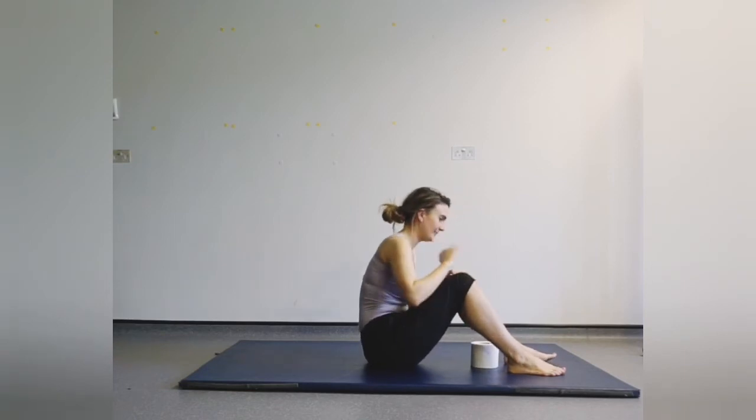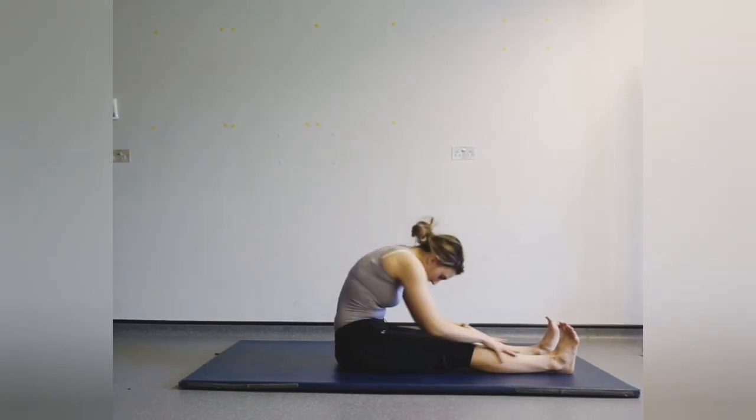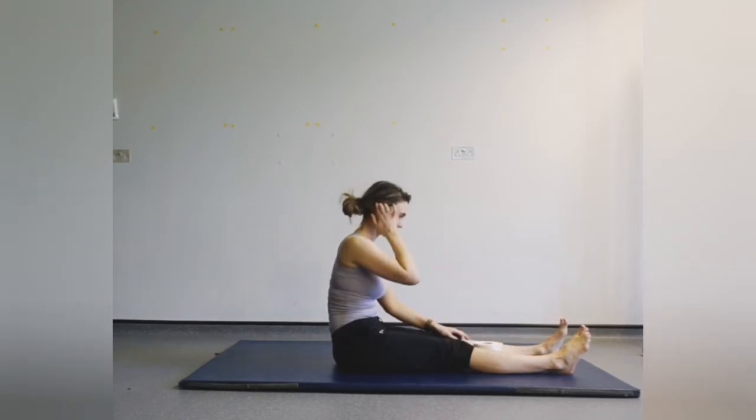Good work everyone, well done — it was quite intense. Let's stretch out our legs: nod the chin, hands come down wherever they reach — they might reach to the feet or the knees. As long as you're stretching out your back and your legs. And relax, come all the way back up.